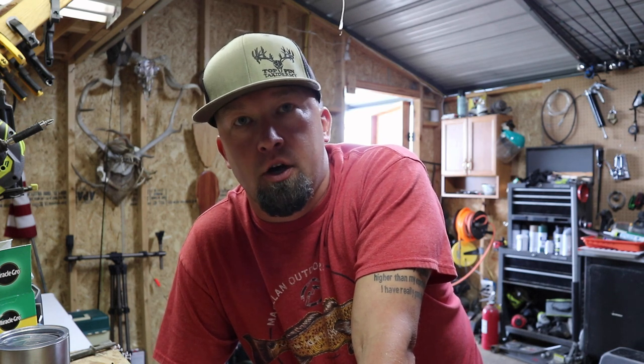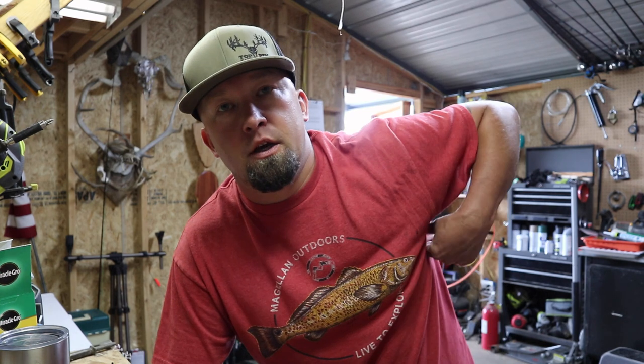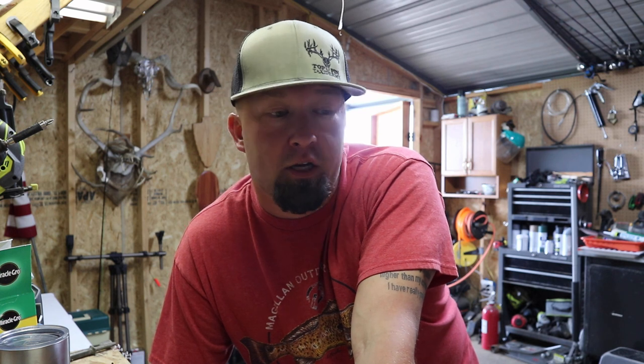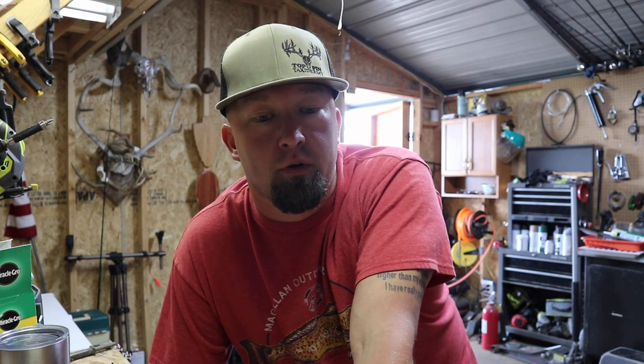I definitely won't do as many taxidermy videos as I did back then, but I'm gonna put a few in. As we get into hunting season, when we do vlog videos you're gonna see us in the shop working. I'm gonna try to go step by step and explain what I'm doing and what I'm using. This can be done by anybody — I've got heads on my wall that are a decade old and still perfectly fine. If you make a small upfront investment, you can do this yourself and save money from a taxidermist. Please hit that subscribe button!